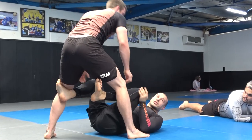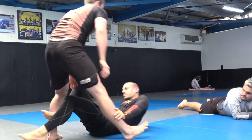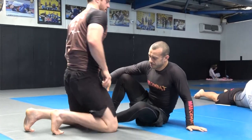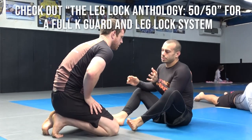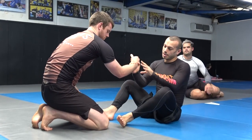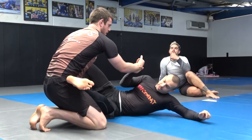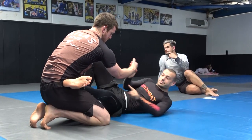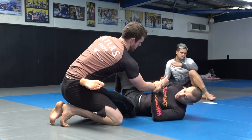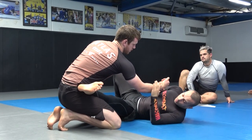We're going to go through a K-Guard entry. Maddy's going to be on his knees for this first one. I'm going to look to get a two-on-one grip on the arm. My first thing is, once I get a grip on the arm — or sometimes even beforehand — I want to get my foot to the outside of the hip and knee on the inside. I'll be here and move my hips out to the side to get that. You want to have just the edge of your foot on the outside of the hip, with your knee inside.